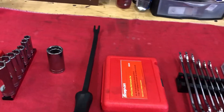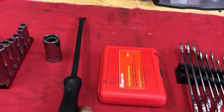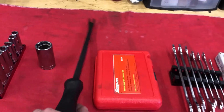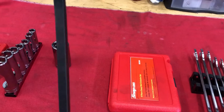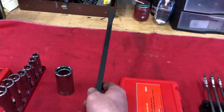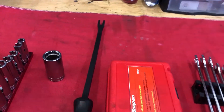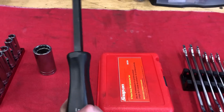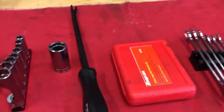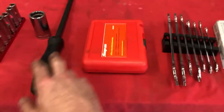Next one is this pry bar. This pry bar is actually made for doing semi brakes — heavy line, maybe some medium, but mostly heavy-duty and semi truck brakes. But this thing is so handy for any brakes. It's saved me quite a few times, especially my hands. I've used it in quite a few other situations too. That was number six.